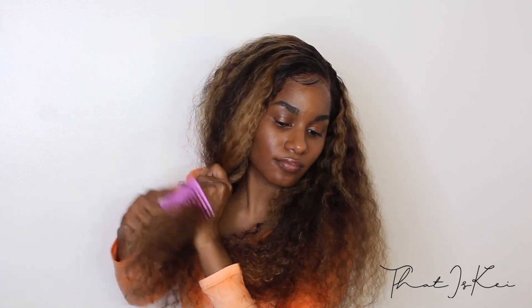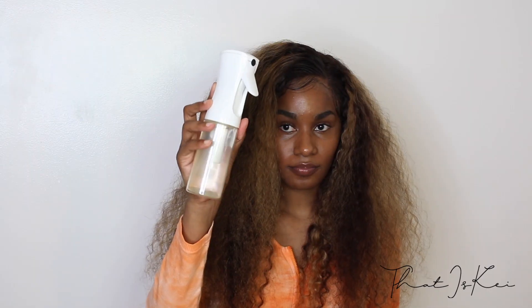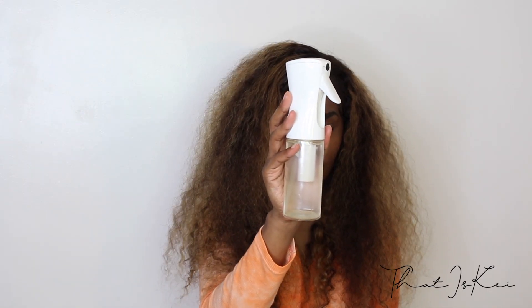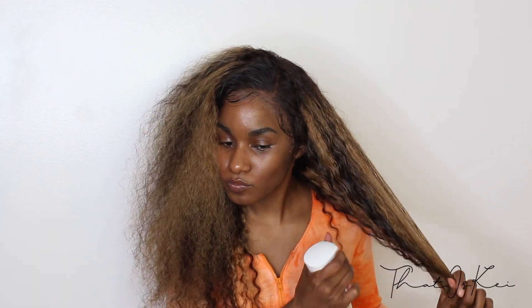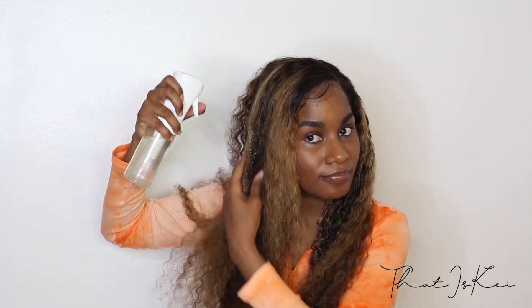I wouldn't necessarily recommend combing out the hair when it is dry — you want it to be wet and moisturized. But I really wanted to see how fluffy this hair can get, and I was obsessed with how big and voluptuous it looked. I will definitely be playing around with this texture. But to get the jerry curl look, let's go ahead and spritz it — all you really need is water. I did add a curling mousse as well to really intensify the definition of the curls.